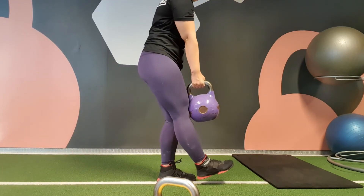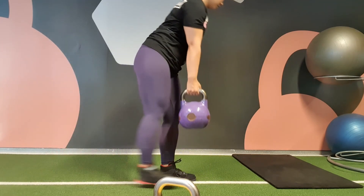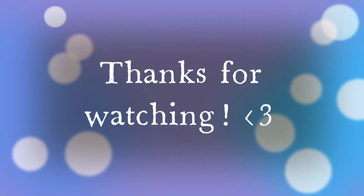All in all, pretty pleased with the workout session. Thanks for watching, see you next time. Bye.